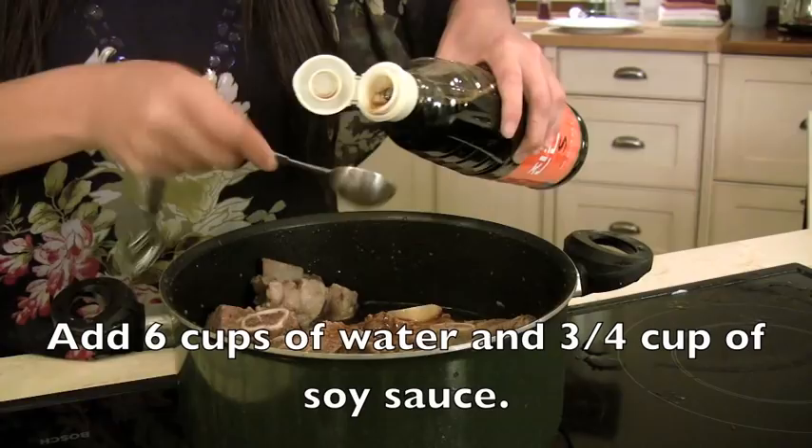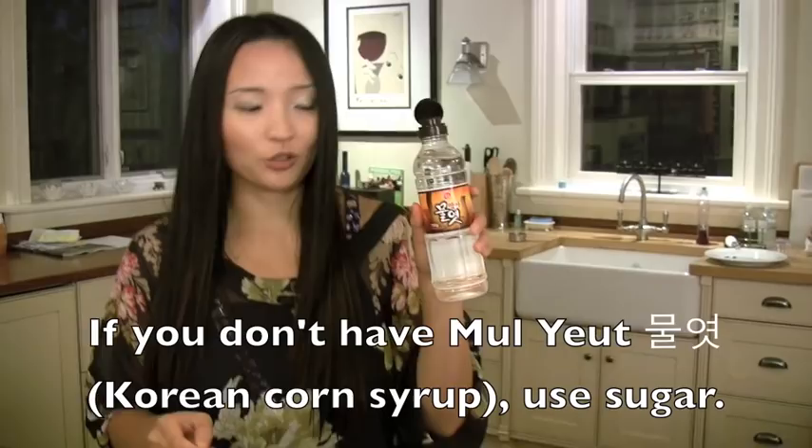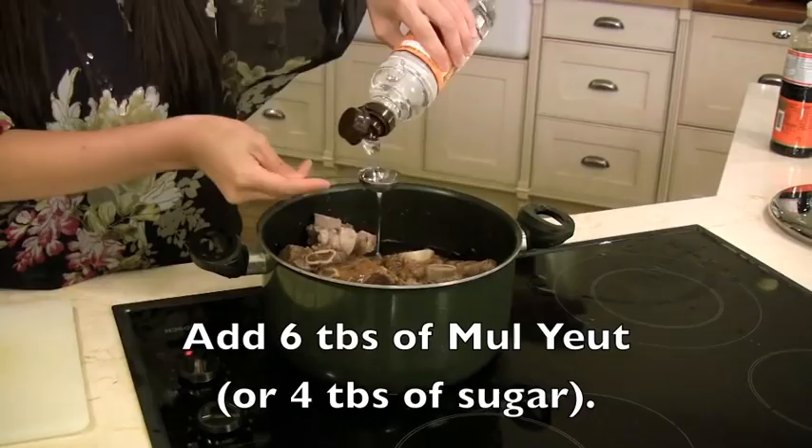Water, soy sauce, and Milyeot — it's like corn syrup, the Korean version. So if you have this it's great; if you don't, you can use sugar instead. The trick is, if you leave the lid open just a little bit, it will prevent it from overflowing.